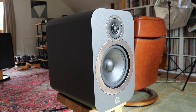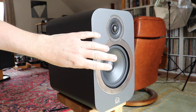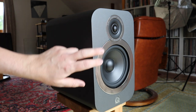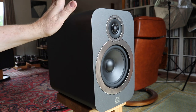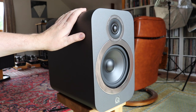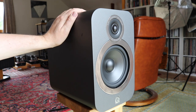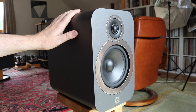Welcome to the closer look portion of the Q Acoustics 3030i review. What you can see here is the 22mm tweeter, and just underneath, the mid-bass unit spanning 165mm. Inside, what you can't see is Q Acoustics' point-to-point bracing, which helps to strengthen the cabinet. It was first introduced in the Concept 500 speaker and it's featured in the 3030i.